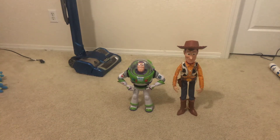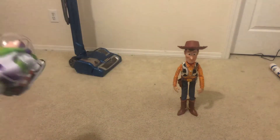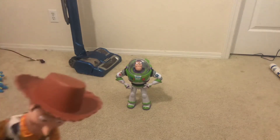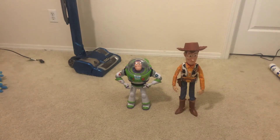Hey YouTube fans, Nathan here. Today we're gonna be doing a toy review with dropdown Buzz and Woody. Let me see if they're turned on — okay, Buzz is turned on. Both of them come with one accessory: Buzz has his jet pack and Woody has his hat. Okay, let's do this. Hello buddy. Hello buddy.